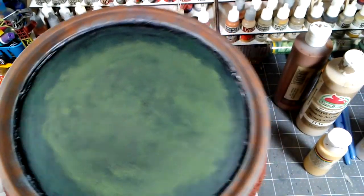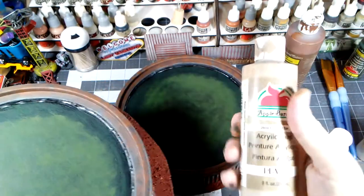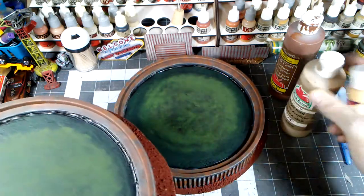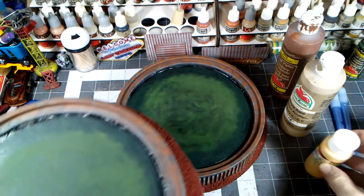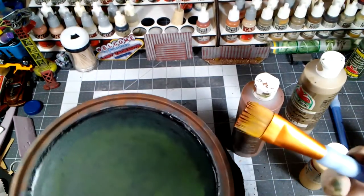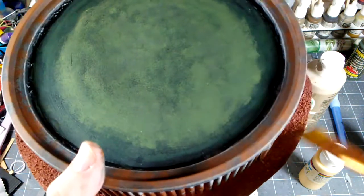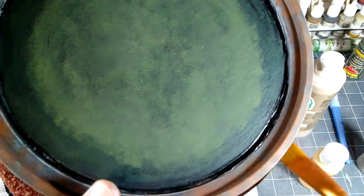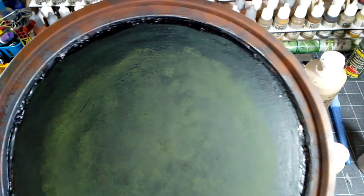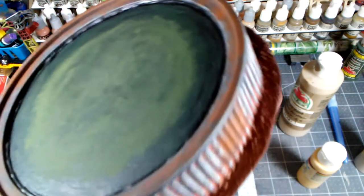For our ground cover, we're going to start by over-brushing some nutmeg brown, then add some tan — country tan, but you could use suburban beige or whatever you've got. Maple sugar tan is the final kind of yellow-tan highlight. Using some large brushes, we'll dry brush those three layers, and once you do those three layers your ground cover will really pop.